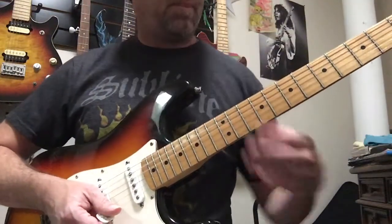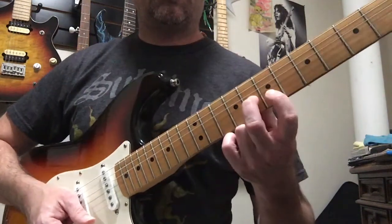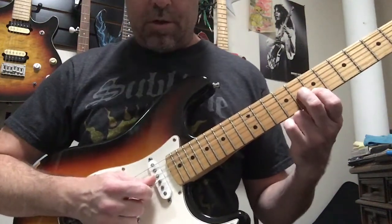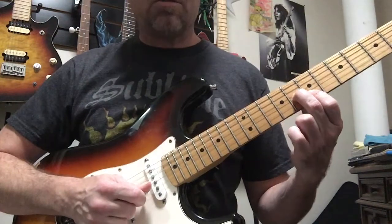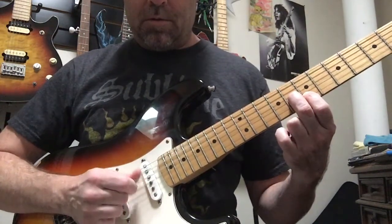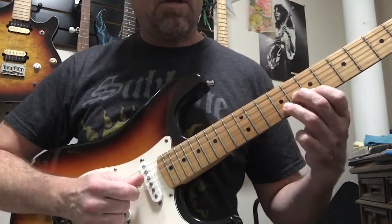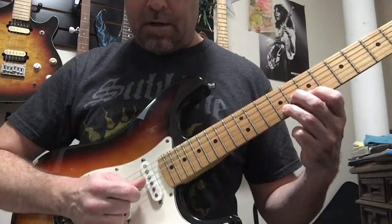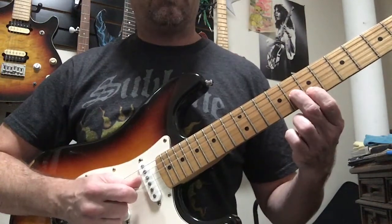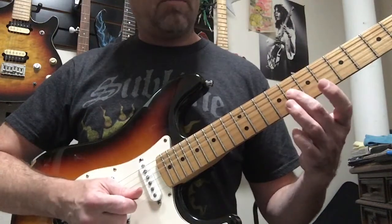Fret eight, middle finger on the third string. Put your index finger on the second string at fret seven. We're gonna upstroke on the third string, then downstroke on the second string, and then back upstroke on the third string. Now add the third finger to the second string at the ninth fret — that'll be a downstroke. So those are our first four notes.